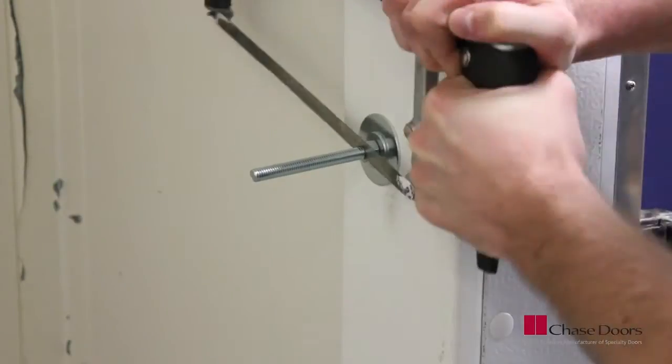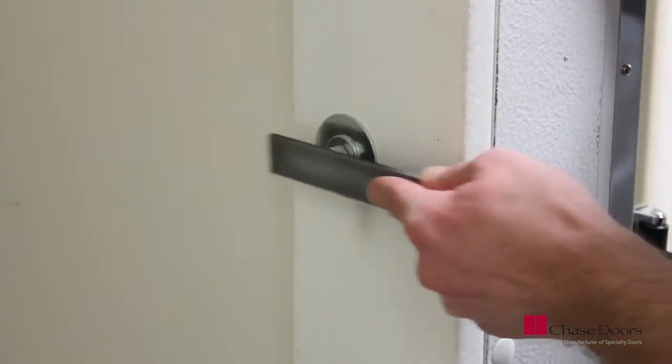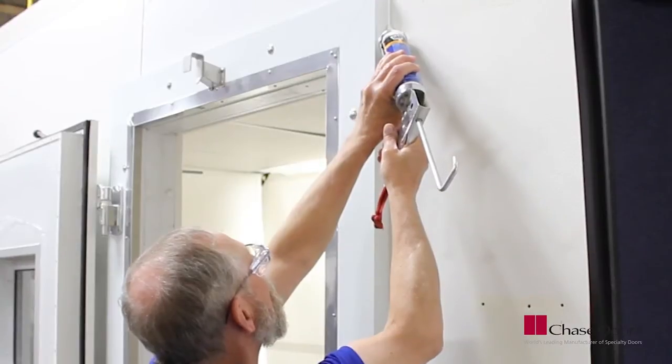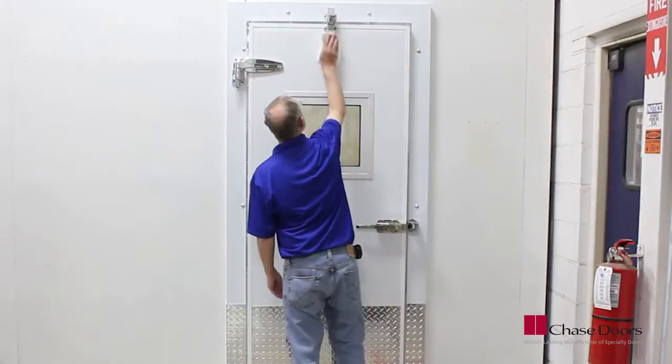Once you are comfortable with the door operating correctly, you can cut off the excess bolts and file any sharp edges. Install plastic nut covers and caulk around the perimeter of the frame.